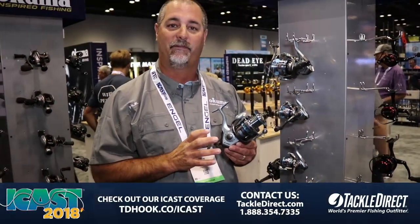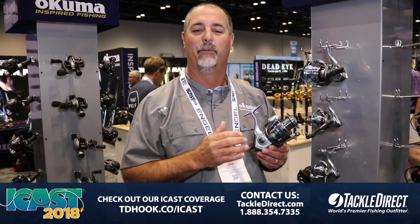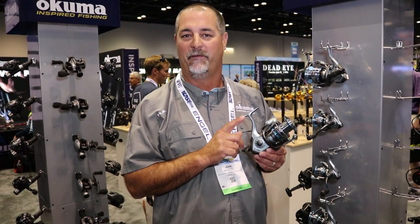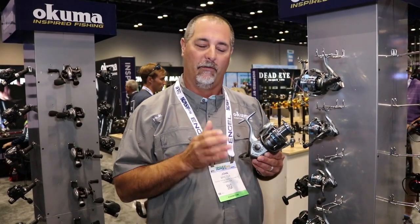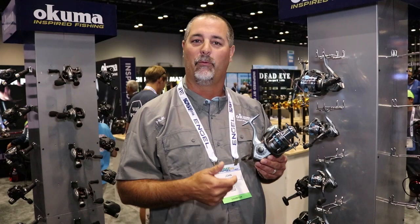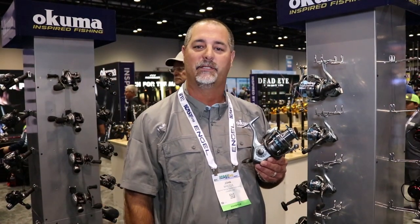The beauty about the Laris 55 and 65 — like I said, one of the best values in the booth — it retails for $44.99 for the 55 size and $49.99 for the 65 size. Just a tremendous value for any angler that needs an additional reel. Once you get somebody into fishing, it's a great reel to take a look at. If you want to find out more information on the new Laris sizing, check it out at Tackledirect.com.